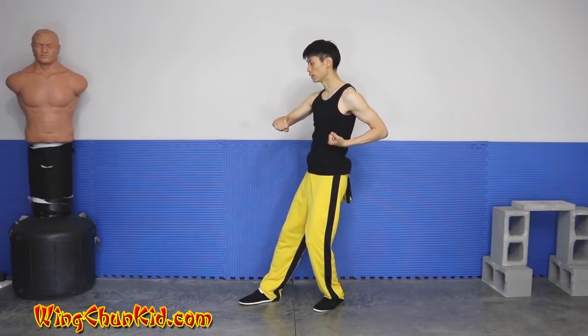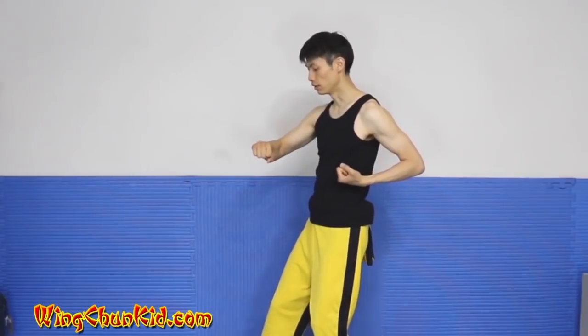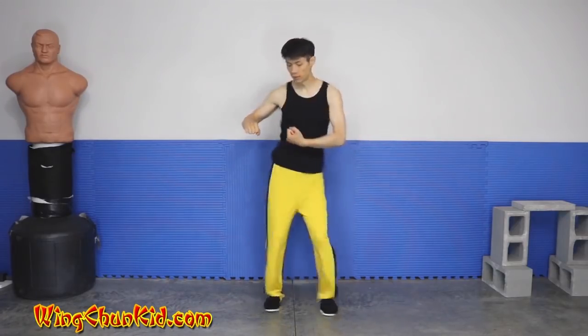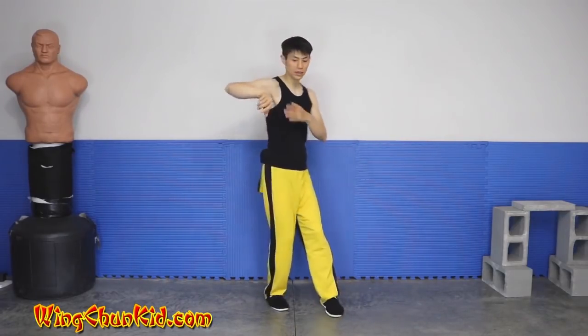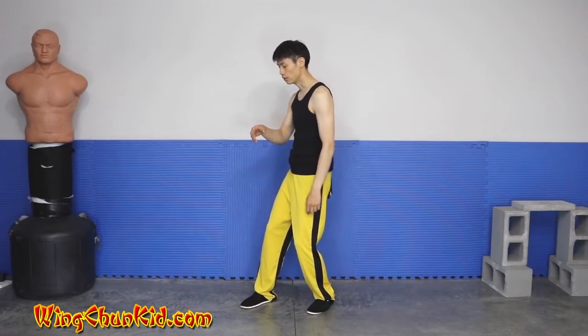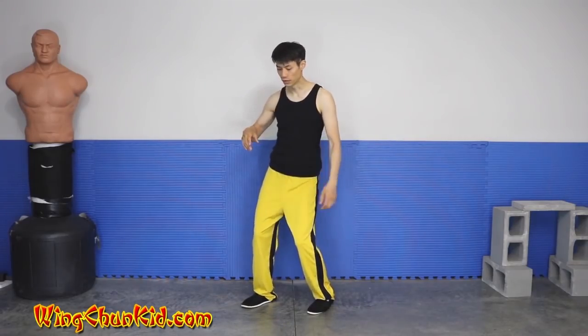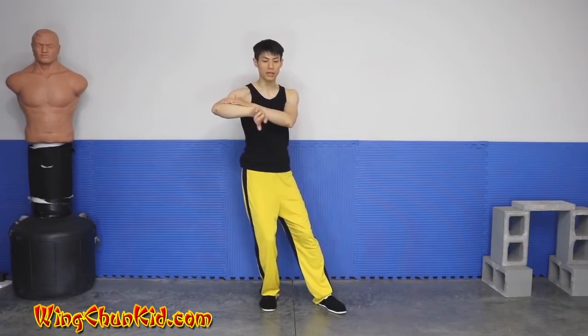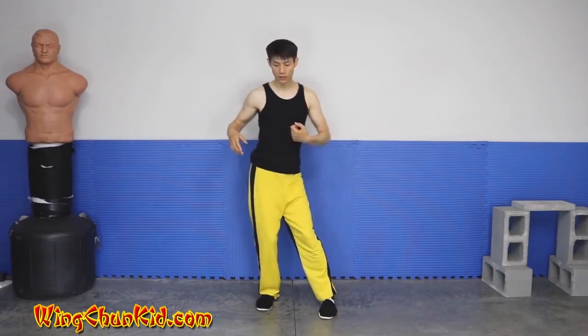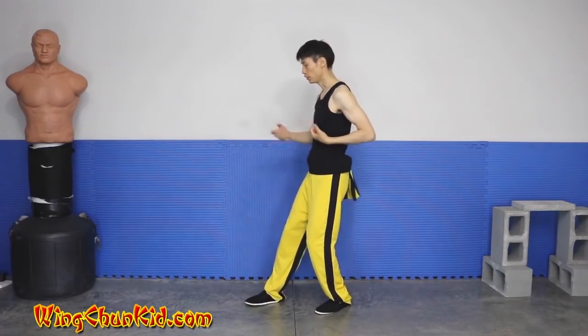So here's our Alang Sao, and we're going to go into the Bong Sao Wu Sao. One way to get power from this is to also initiate the movement by pivoting with our hip. Hip first — the hip rotates and drives the Bong Sao Wu Sao. Slow motion: my hip goes first, then it comes up to my shoulder, then my elbow, then my hand. So: hips, pivot, torso, shoulder, elbow, and hand. It becomes a chain reaction — that's why they do it fast.